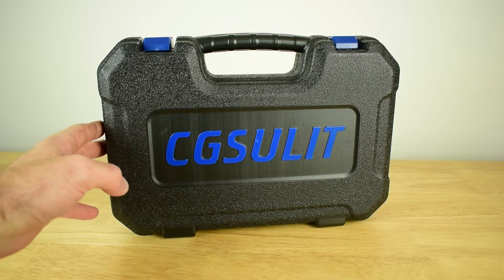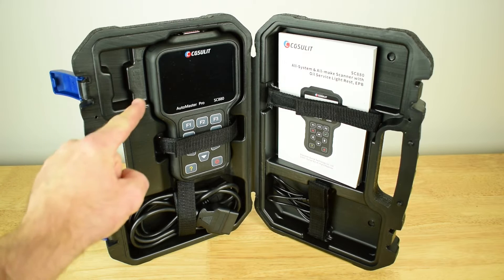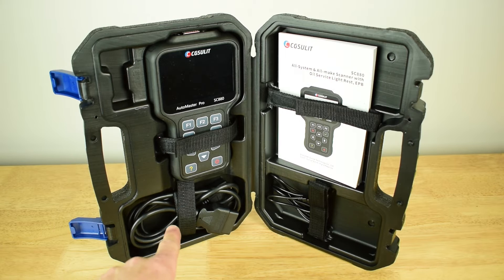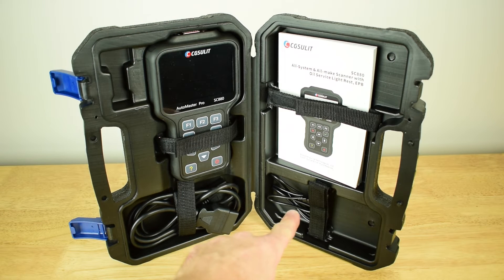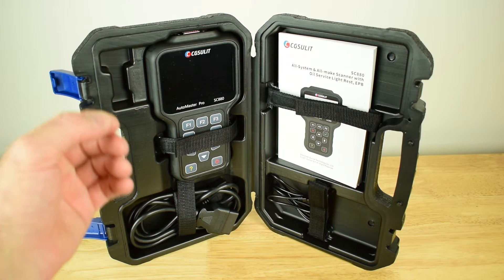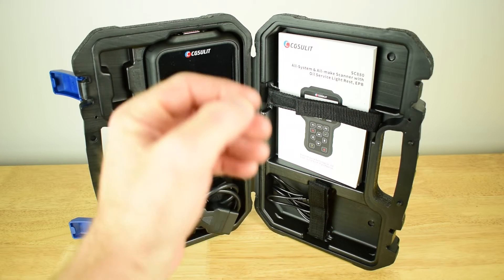The first thing you're going to notice is the really tough carry case that the SC880 comes in. Inside the hard carry case is the SC880 diagnosis scan tool. We also have the OBD2 cable which connects and disconnects at the top of the unit. It also comes with a USB cable to connect the SC880 to your PC or laptop to carry out regular updates, and a user manual with full instructions on how to use the unit.